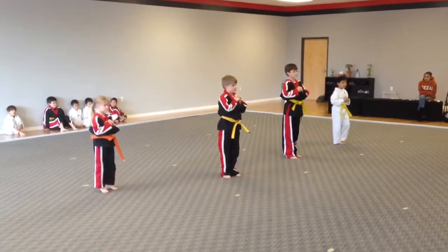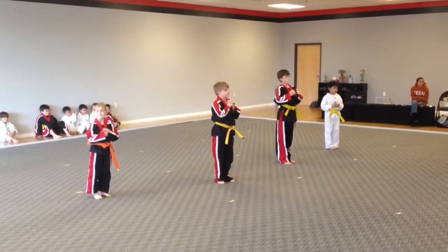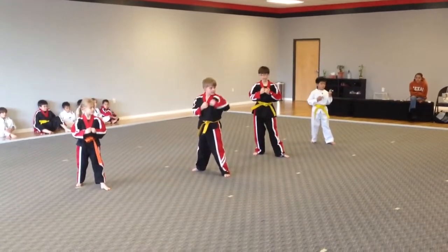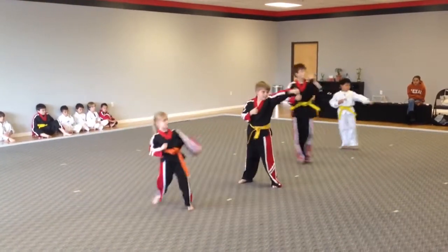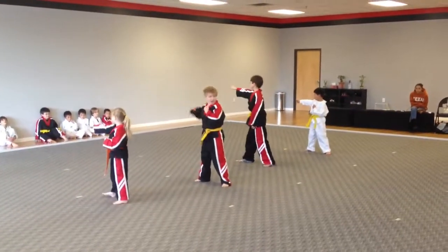Twenty-four. One, two, back fist. Three, skip jab. Four, turn chow. Five, back fist. Six, skip jab. Seven, turn chow.